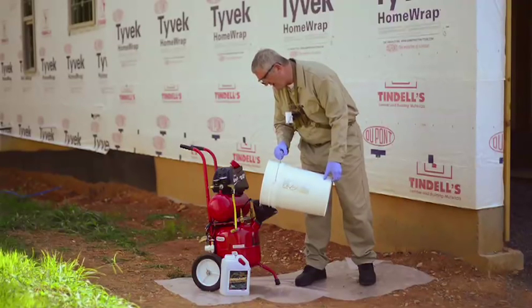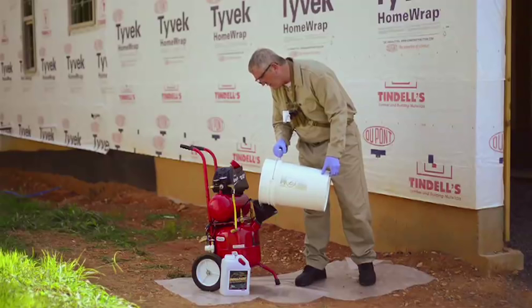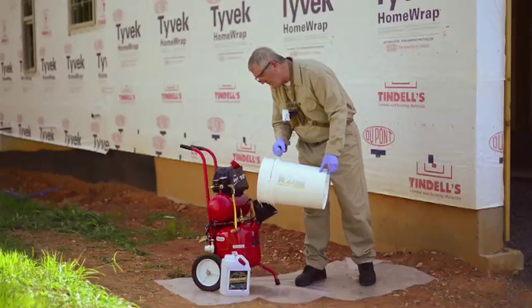On top we have the air compressor, and that would be the only moving part in this entire unit. So there's nothing to break down, nothing to cost you time, and you have tremendous efficiency when you're in the field. You make the decision as a professional as to whether you want to put out liquid, foam, or mist with the same piece of equipment.